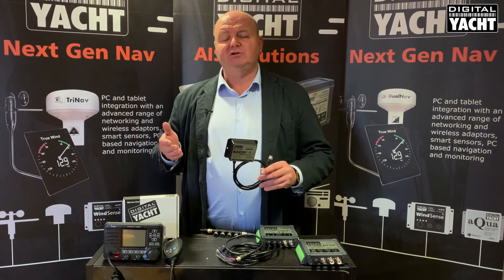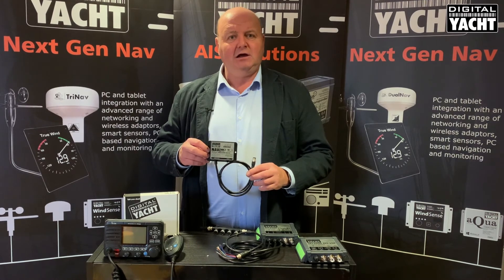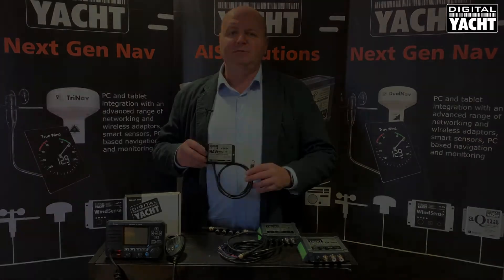That's how a DigitalYacht solution can really improve your whole navigation experience using a simple package like this. Lots of details on our website — thanks very much for listening.